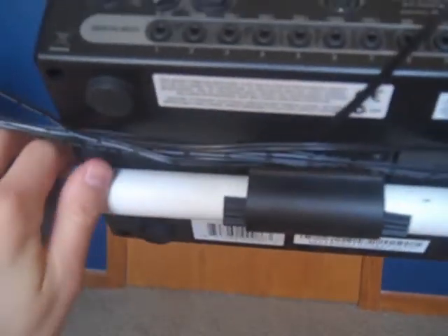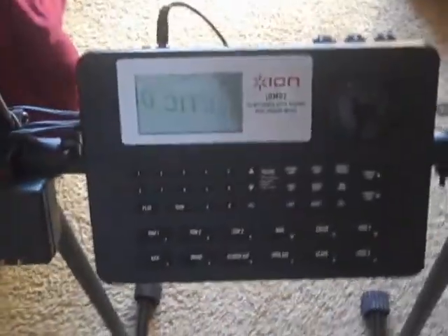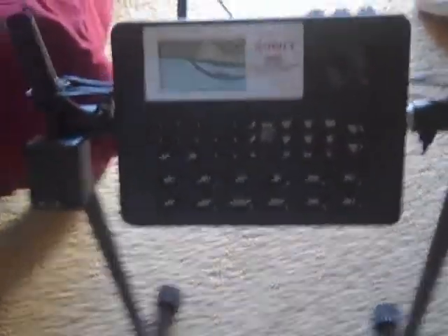Then I hooked the processor up and it has a built-in drum software, so I can just press a button to start a drum beat — whatever one I press — or record, or whatever I want.